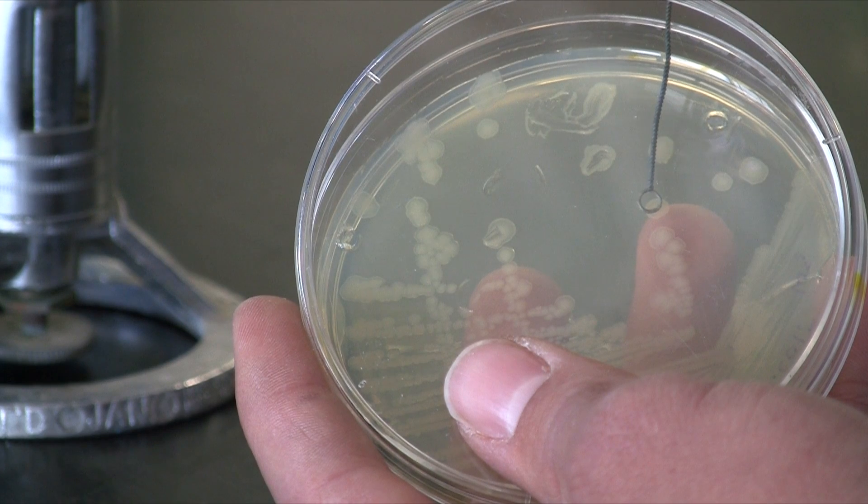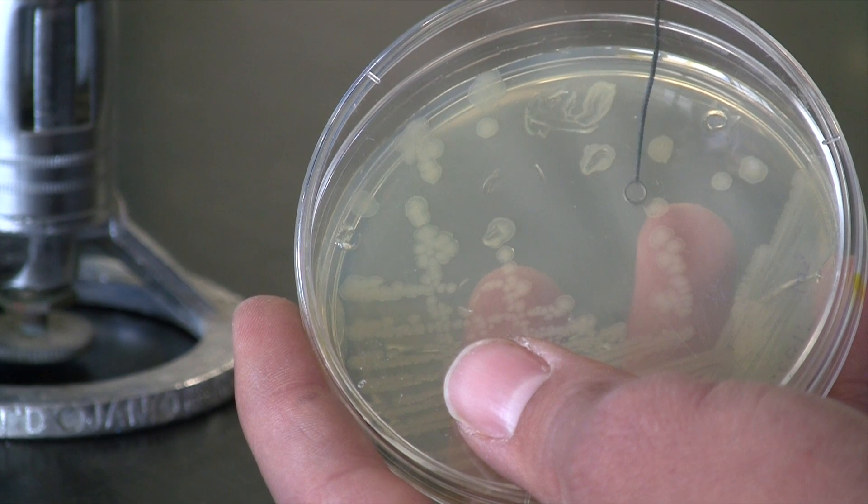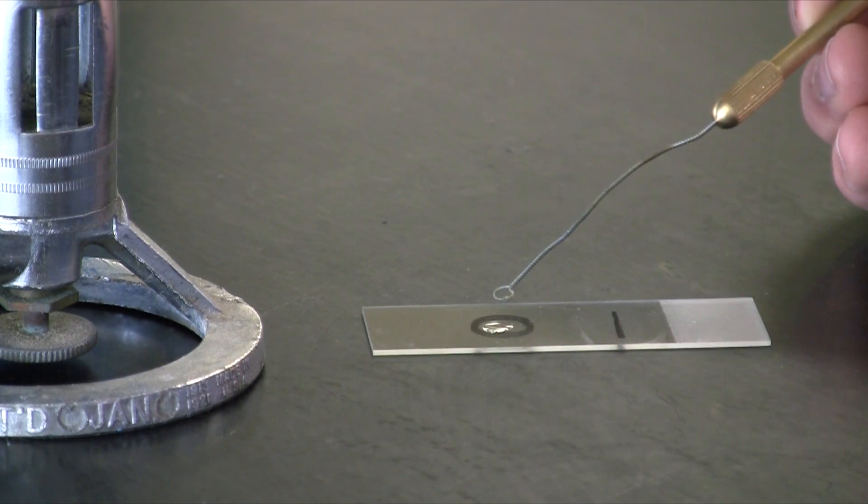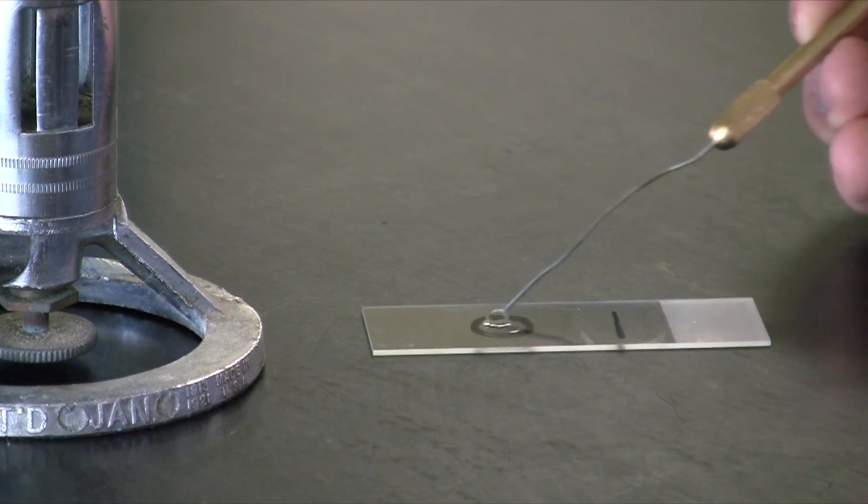Now you're ready to add your bacteria. Make sure to grab just a piece of a single isolated colony. That will be plenty of cells — in fact millions to billions of them.